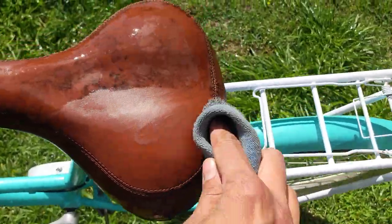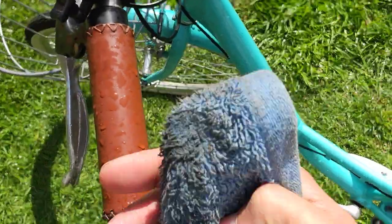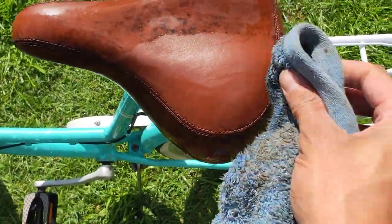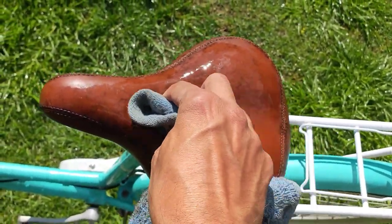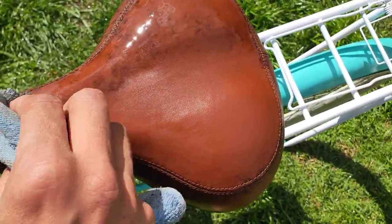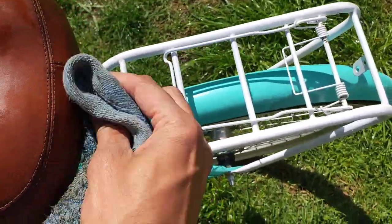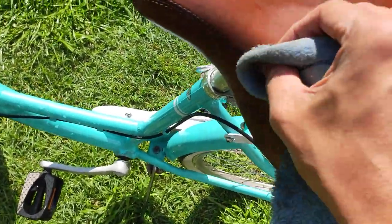Before I wash this, about a week ago I actually sprayed all of the seat and handlebars with vinegar — just normal household white vinegar — and that actually stopped the mold from spreading. So it's great to see that I can wipe the excess mold off the outside now. I do need to treat this to make sure the mold doesn't come back any time soon.